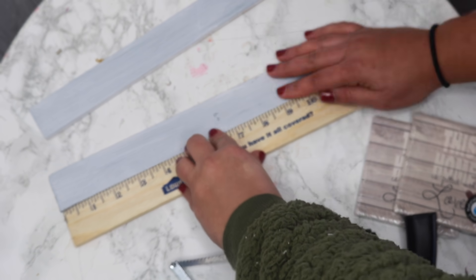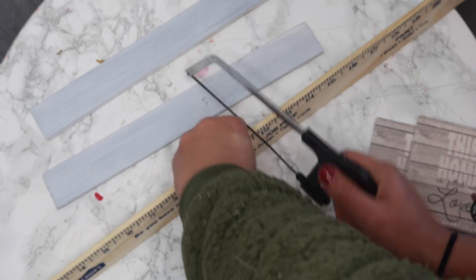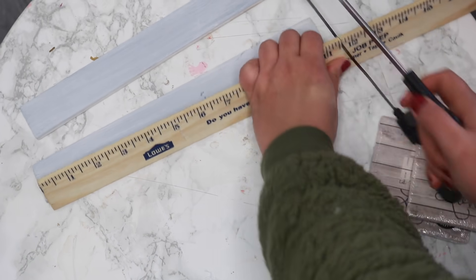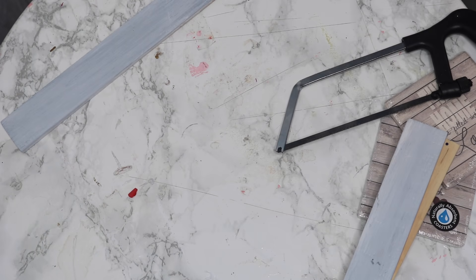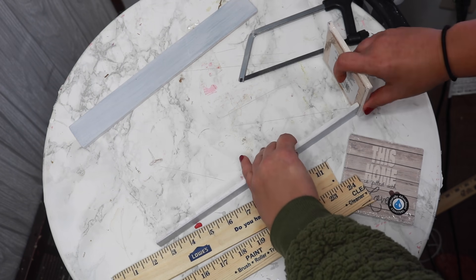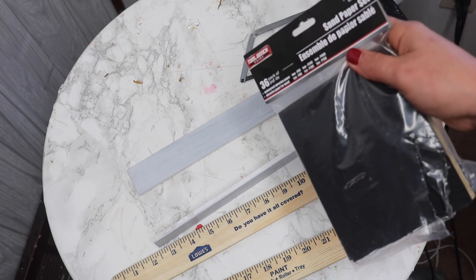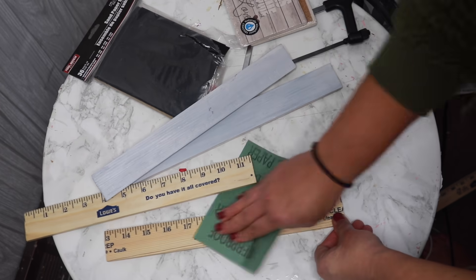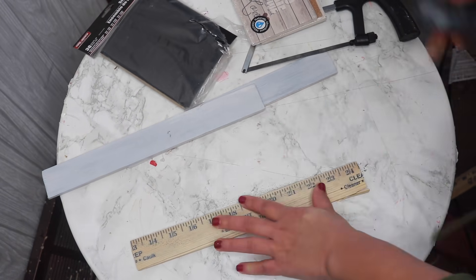I'm going to measure mine out — it's like 11 and a half, close to 12 inches — and I'm just going to use that little hand saw and saw it. The quality of this saw is not that good, but it does the job. I used to use a butter knife, so we're coming up in the world. We're just going to do that for four pieces. Then once all four pieces of your wood are cut, you're going to want to use some Dollar Tree sandpaper to lightly sand the front so that it removes any of the numbers, any of the little divots, and makes it more flat and easy to paint.